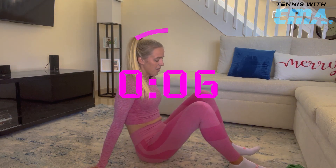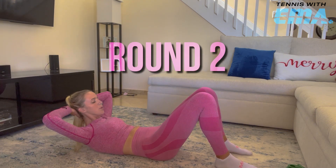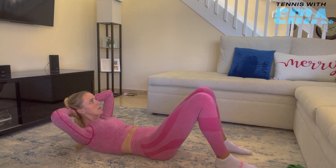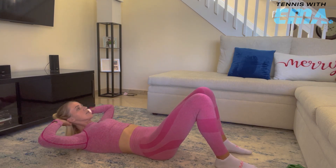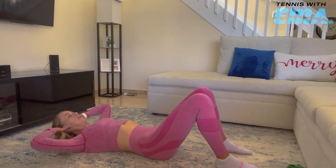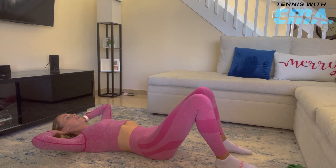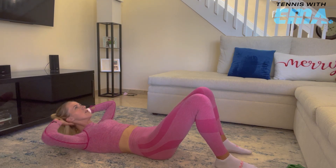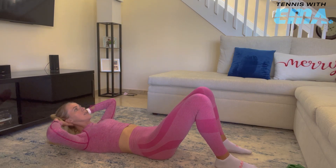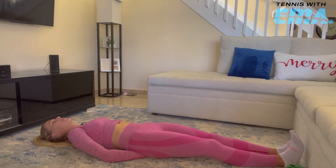Here we go. We're going to start in 5 seconds. 4, 3, 2, 1, here we go. I'm pulling my abs in.